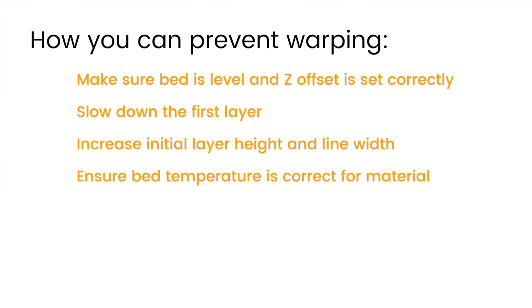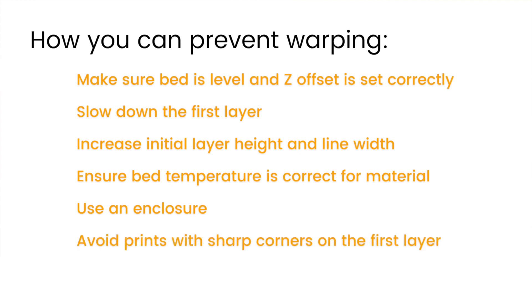Next, check your bed temperature and make sure it's correct for the material you're using. Most filaments will have the manufacturer's recommended bed temperature printed on the label. Some people also benefit from having their 3D printer in an enclosure, which avoids drafts causing unwanted cooling on your print. On the design side, you want to avoid prints with sharp corners on the first layer.